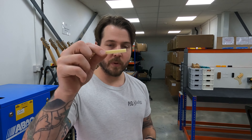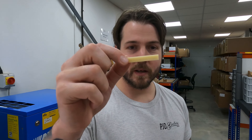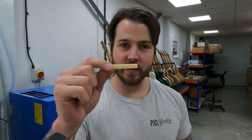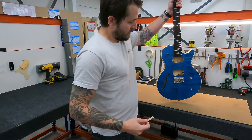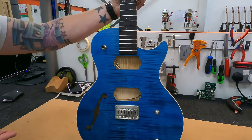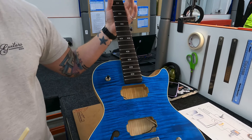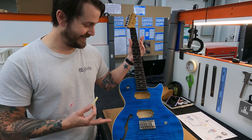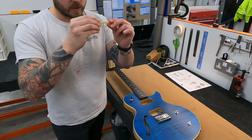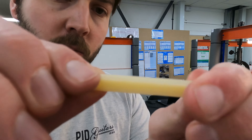Lee from PJD Guitars. Today we're going to show you how to cut the perfect nut. I'll show you the guitar it's going to go in, and then hand you over to one of our very experienced techs, Steve, and he'll show you exactly how to do it. Here's the guitar in question — a beautiful PJD Carey Elite, absolutely stunning, finished in some kind of blue color.